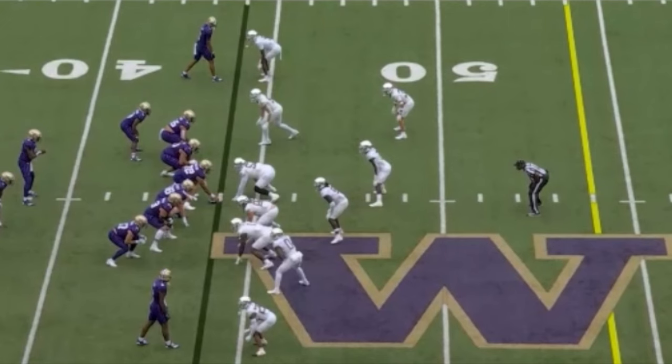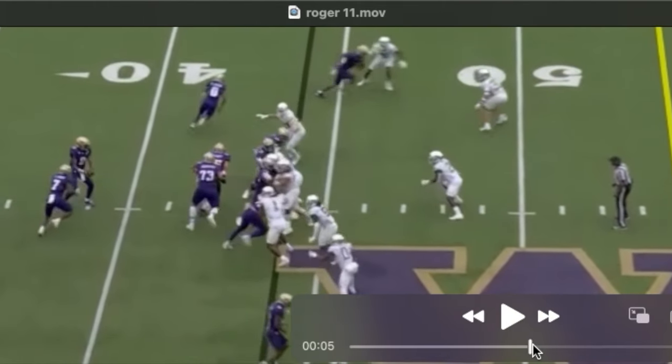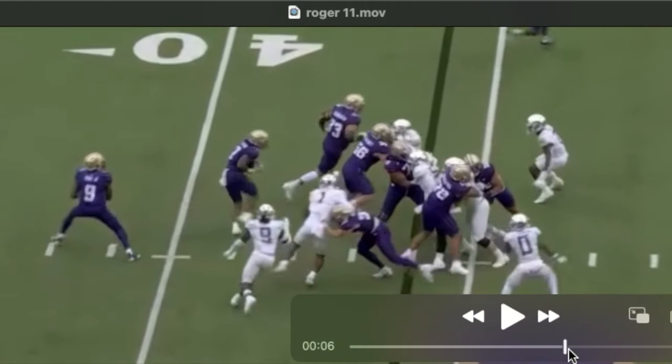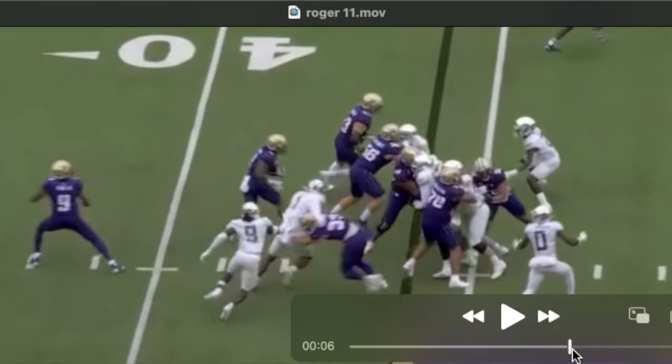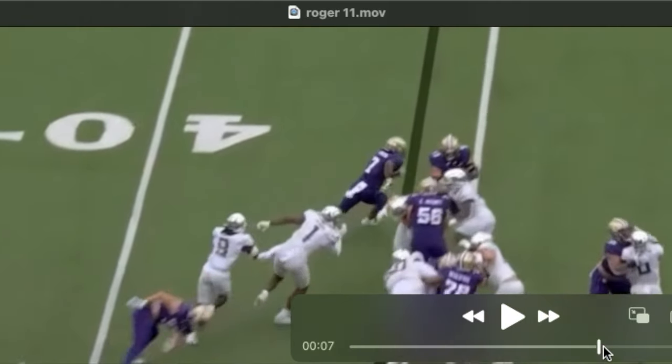Get a look at him pulling on counter. From the looks of this play, you're going to need a pretty athletic guard. You can see he's hot on his heels on this pull. Does a good job coming around the end, finding this linebacker, and sealing the edge.